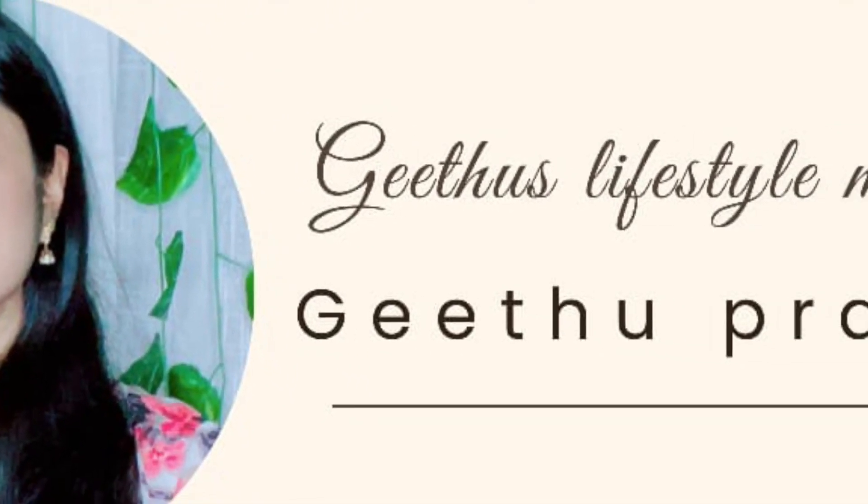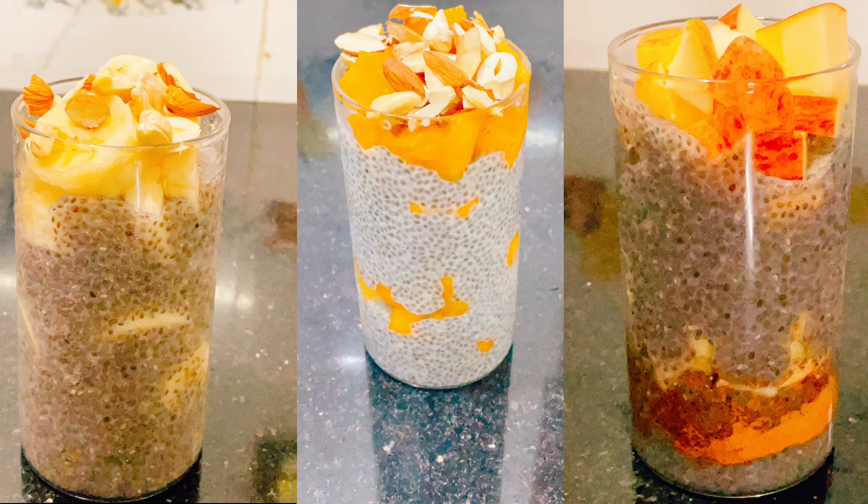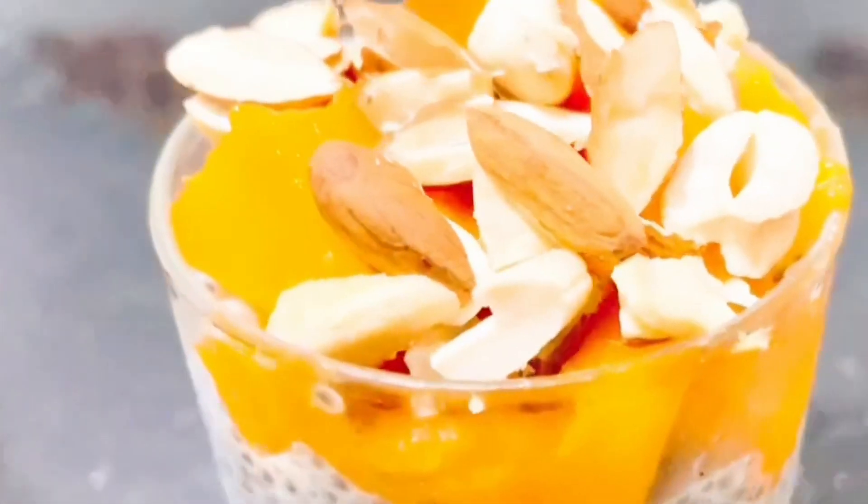Hi, welcome back to my channel. I am Geetho Prashanth. In this video, there are Chia Pudding recipes. They are very easy and ready to eat — you can keep them in the fridge or take them for lunch.